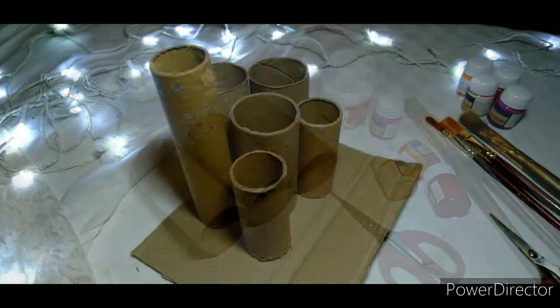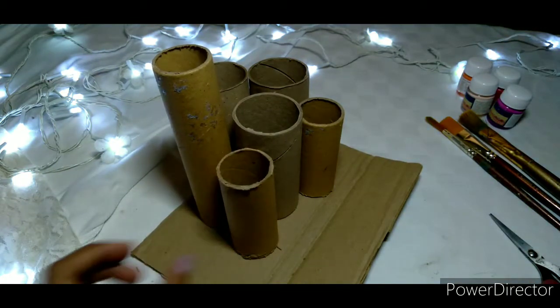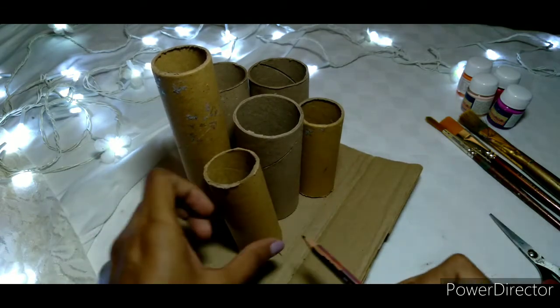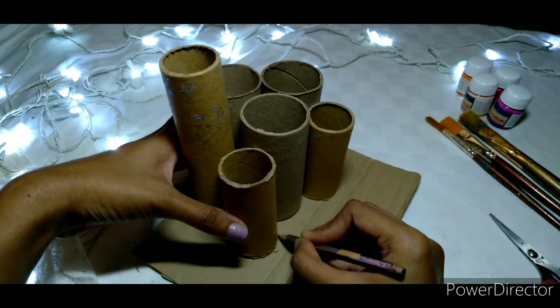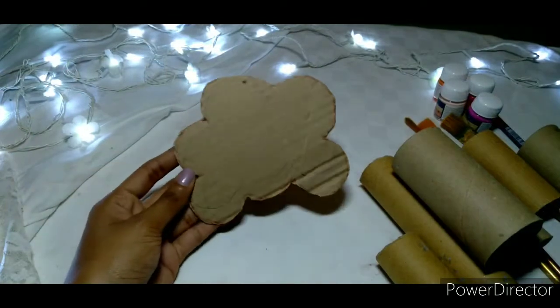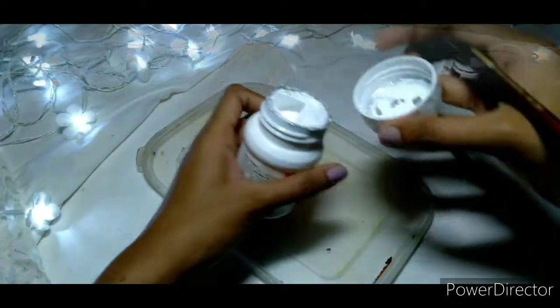Now you need to place the tissue paper rolls on the cardboard and adjust how you want it, and then cut the base. This is how it should look like once you're done with the base.